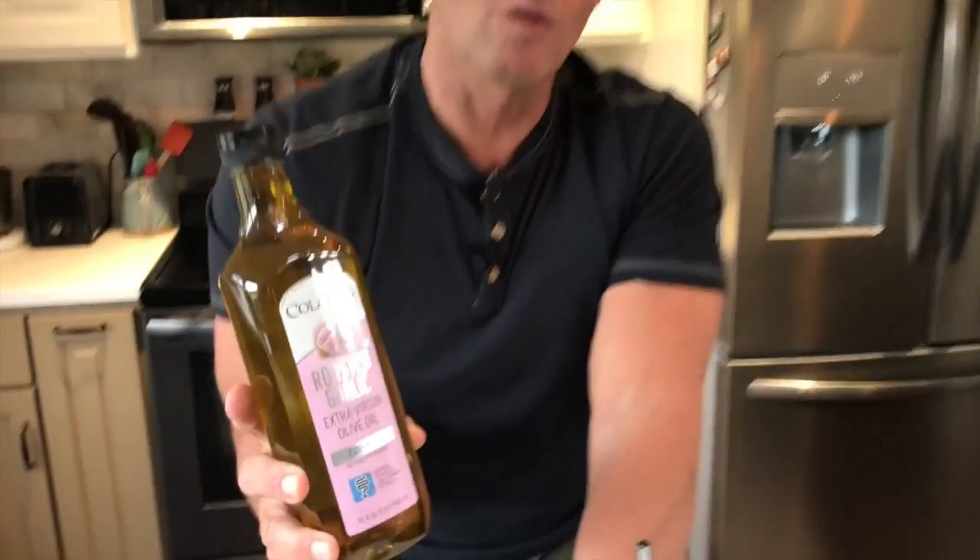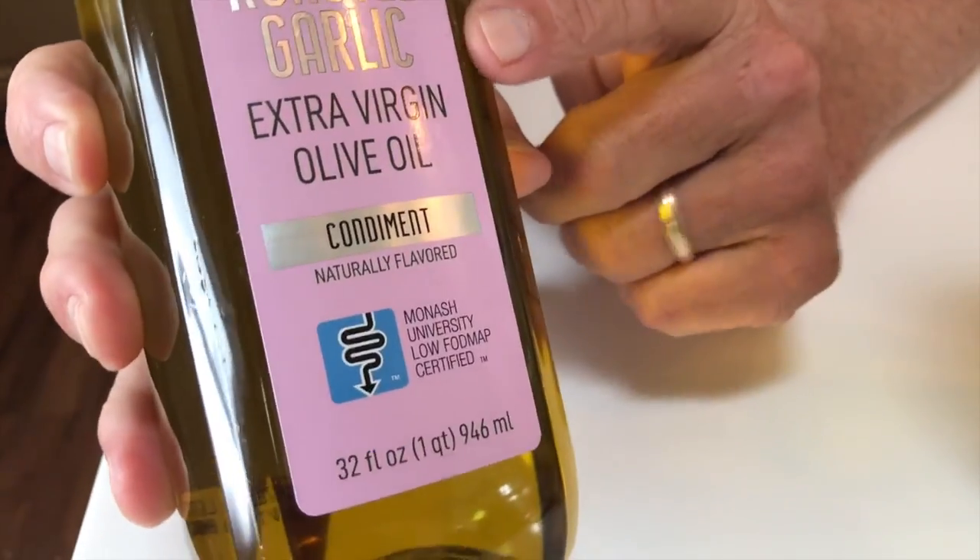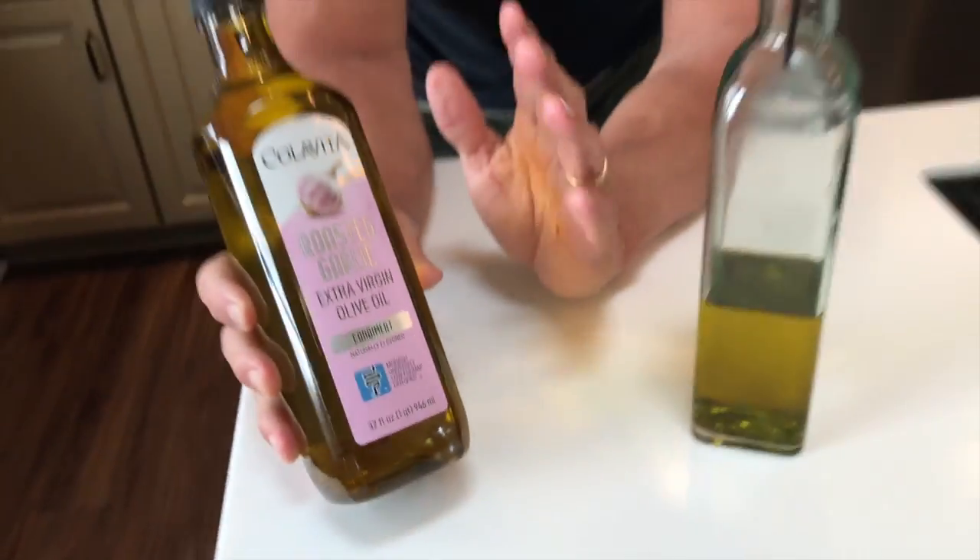I want to give you a quick review on the Colavita extra virgin olive oil — this one is the roasted garlic, and it is absolutely delicious. If you've never put olive oil on salads and things like that, I don't typically like store-bought stuff as far as, you know,